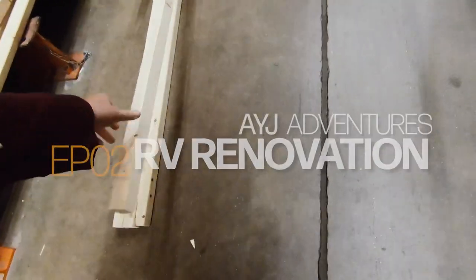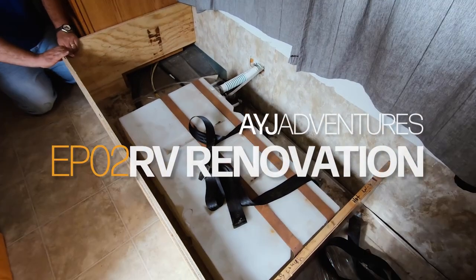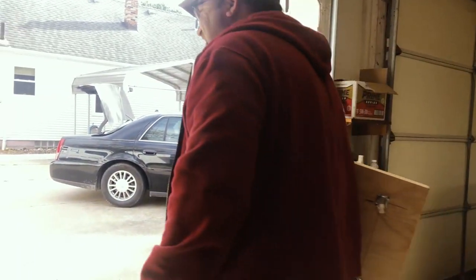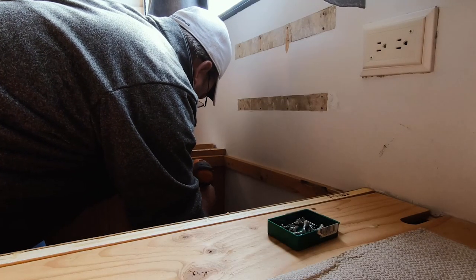They're shopping at Home Depot. Hey everyone, welcome back! I am Joy from AYJ Adventures. I am running errands with my mom — if you can tell, she tends to take corners a little hard. Today's video is all about the jacked-up jackknife sofa and what I did to fix it, so let's get to it.